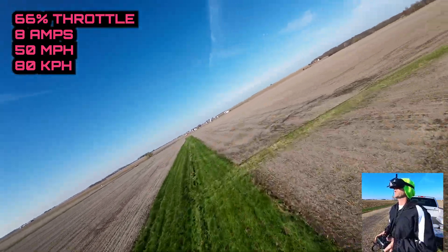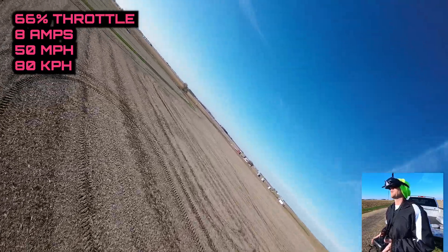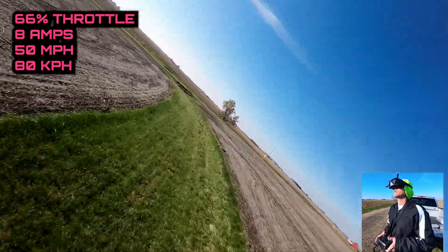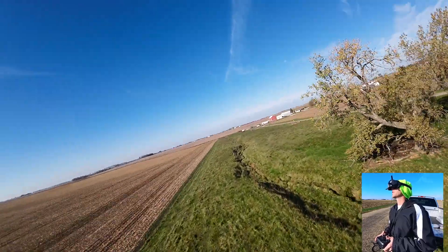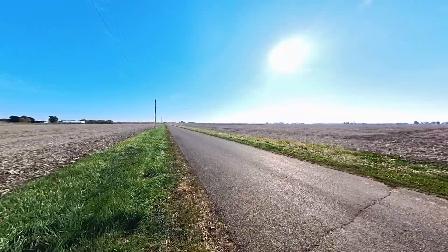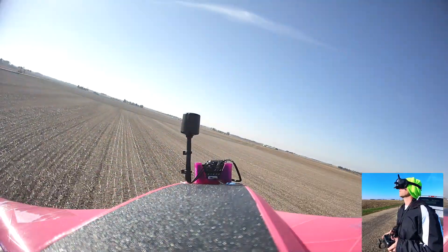I can get the shadow of this thing right in the shot. I am hovering just off the ground — that's pretty cool. 8 amps, 66% throttle, cruising at 50. Of course now my battery is starting to get low. It sounds so good, man — it sounds like it's screaming. Pretty sick.